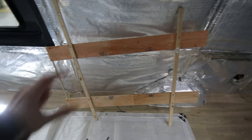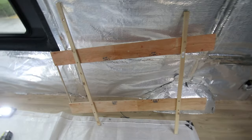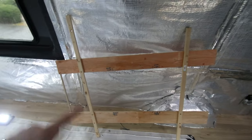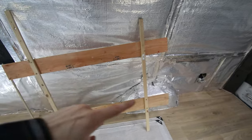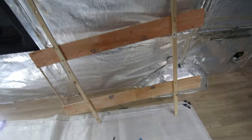That looks really squiff — it looks like that side is smaller than the other, but it's not, it's just the perspective of where I've randomly put these two scrap bits of wood. I'm now going to take it into the workshop and fashion something.